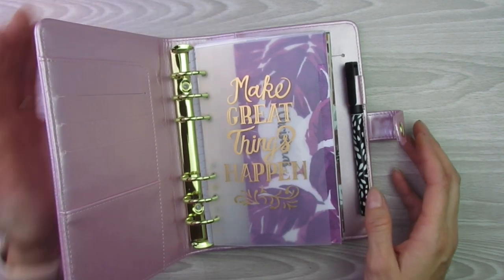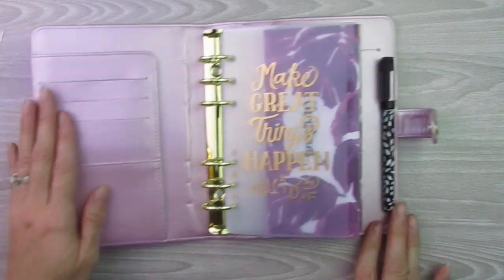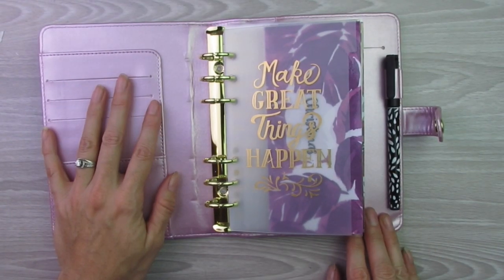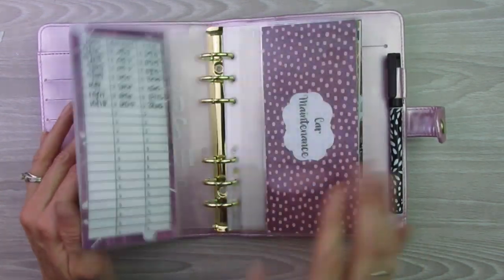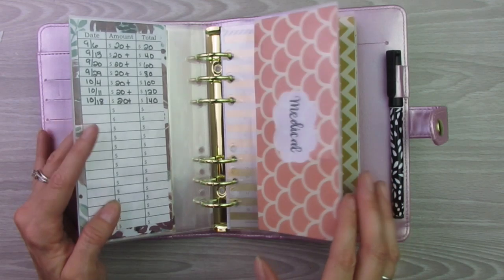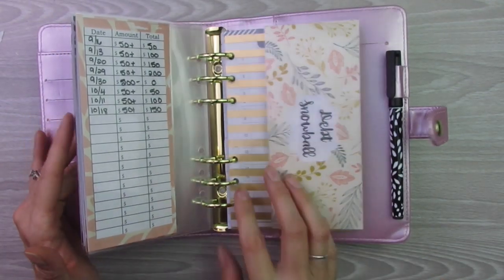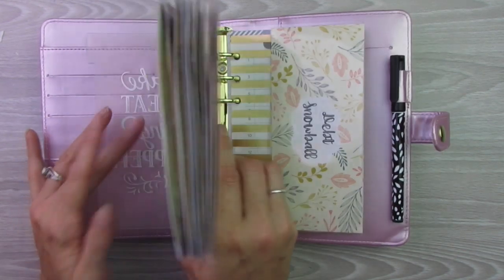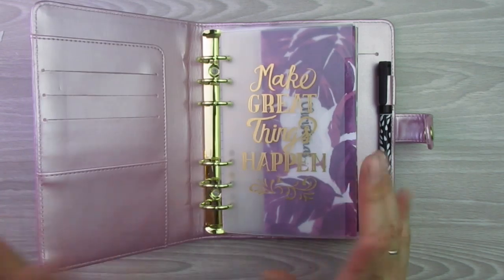It's raining really hard outside — I don't know if you guys can hear that. Thank you guys so much for watching this video. If you're interested in the binder itself, I will post a link in the description below to Michaels. And if you're interested in any of the envelopes, I have tons and tons of designs and styles on my Etsy shop. Go ahead and check out my Etsy shop and I will catch you guys in the next video. Bye!